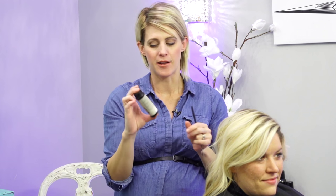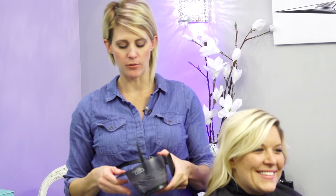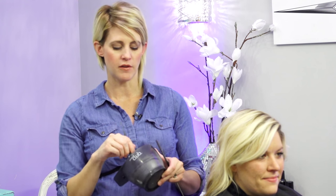I'd say she's a natural level 6, and these base breakers are for level 6 and above, so her hair is like the darkest I would use these on. For the lightener I'm just using Redken Flash Lift with a 40 volume, but I used Olaplex, so it's like a 30 volume. You can see this is a pretty thick paste - that's how Flash Lift is supposed to be when you mix it up. If it gets a little too thick, just give it an extra whip and it loosens up a bit.